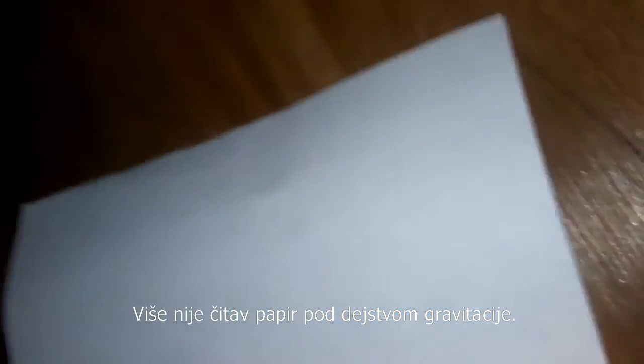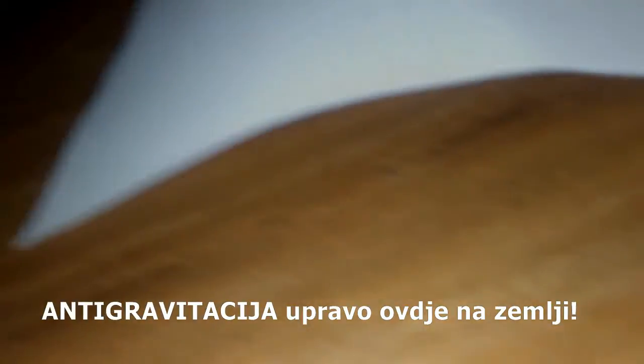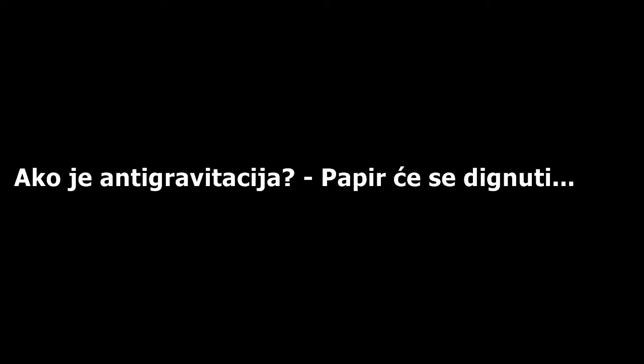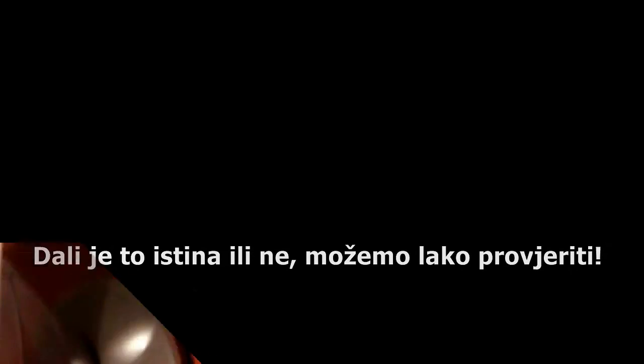Those points of that paper are no longer affected by gravity. Isn't that amazing? I'm like a freaking astronaut. I'm going to create anti-gravity right here on Earth.